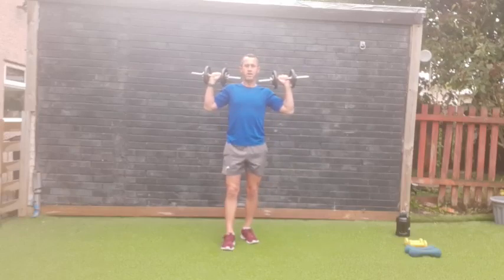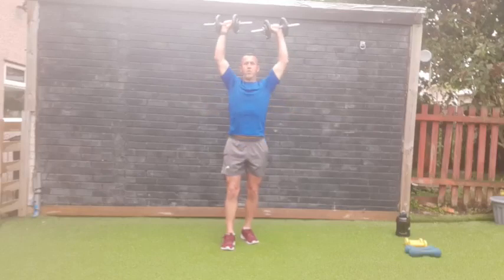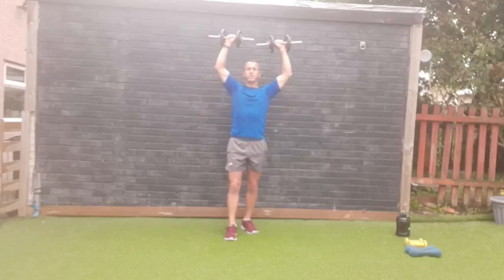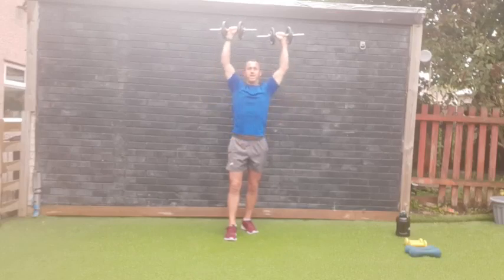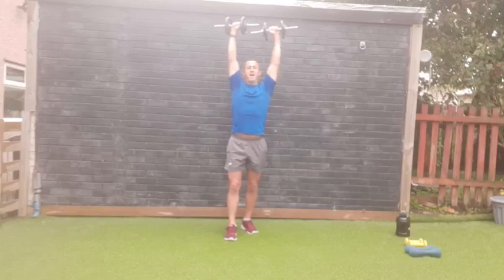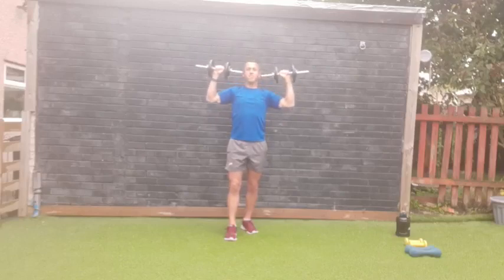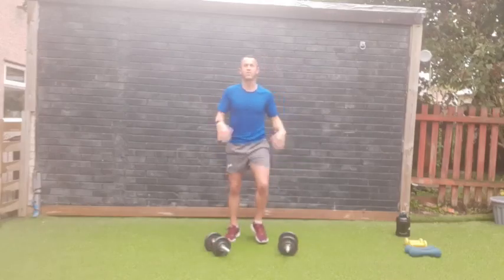Ten, eleven, twelve — good work! Going straight into the shoulder press. Dumbbells up high, staggered stance, not leaning back, nice strong core, pressing up for shoulders — 12 reps. Three, two, one — go! Nice and slow, time under tension helps build strength and tone. Working the muscles for longer. Shoulders might be cracking — keep going, eleven and twelve, good work!